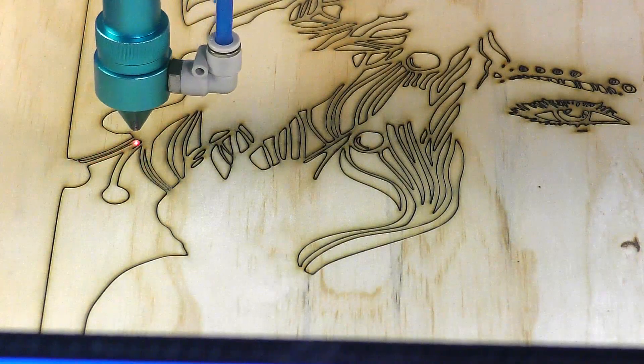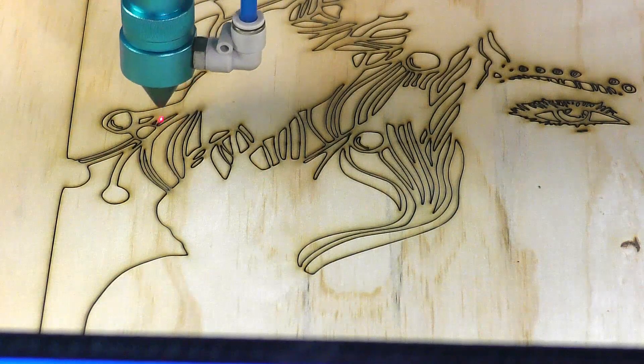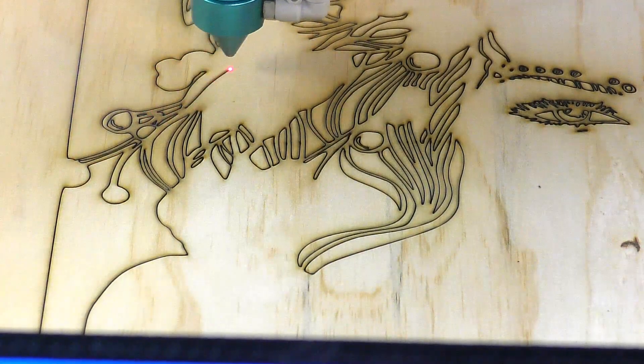This is not speeded up footage, but I will play some speeded up footage — otherwise you'd be sat here watching this for 20 minutes.